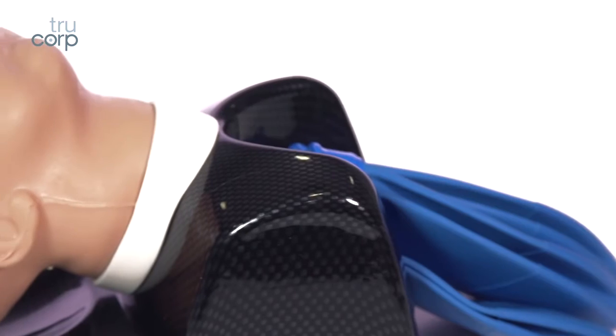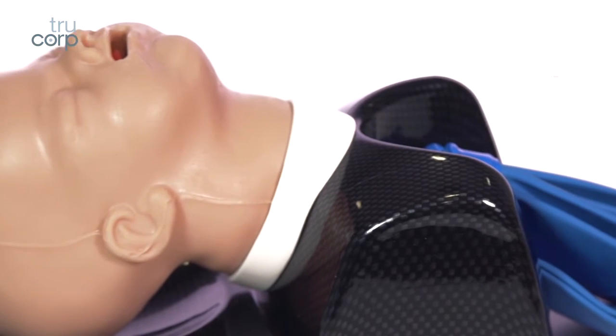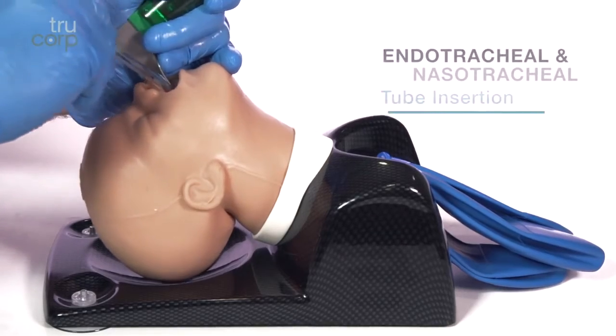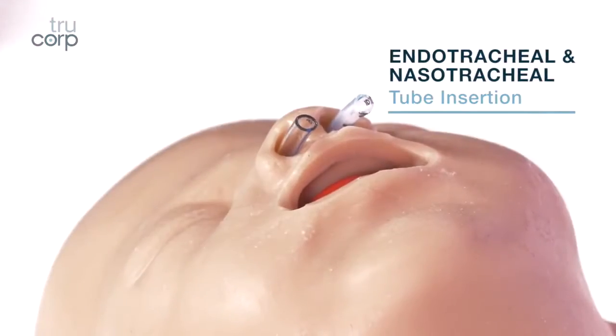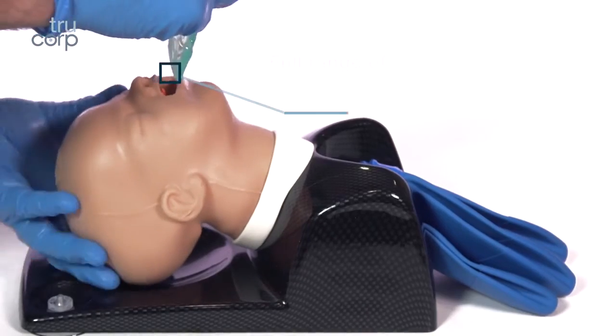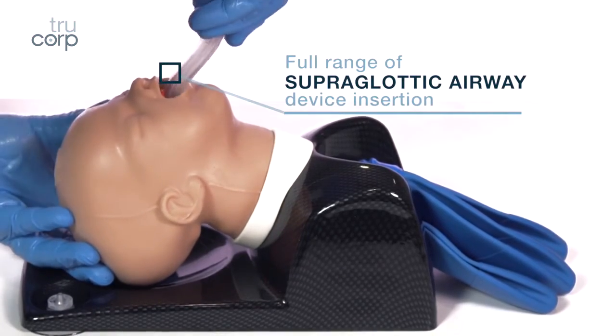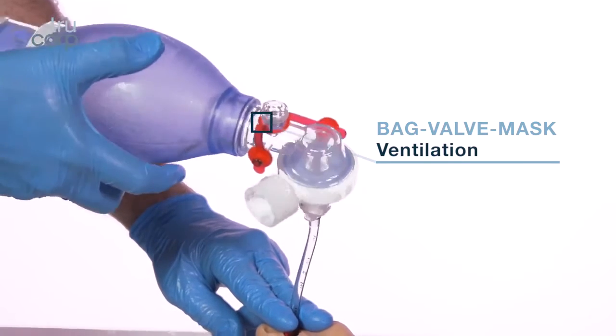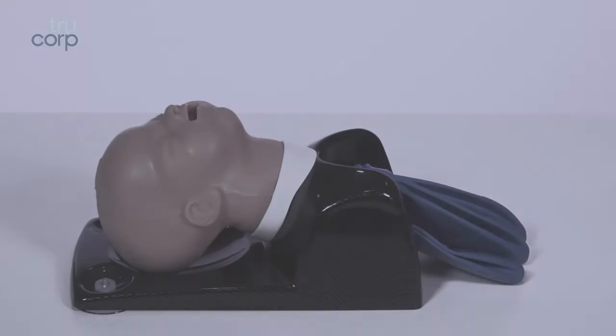Suitable for infant airway management teaching and training in direct and video laryngoscopy, endotracheal and nasotracheal tube insertion, full range of supraglottic device insertion, and also bag valve mask ventilation techniques.